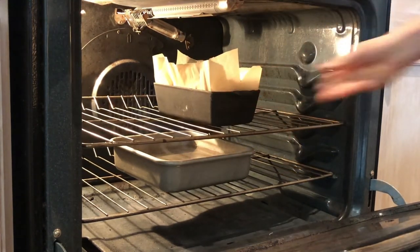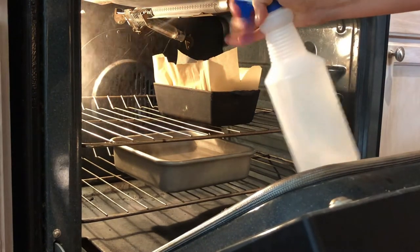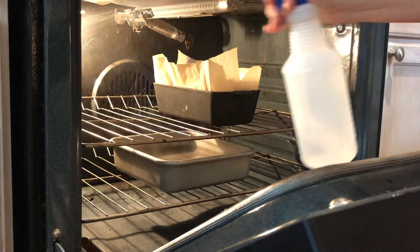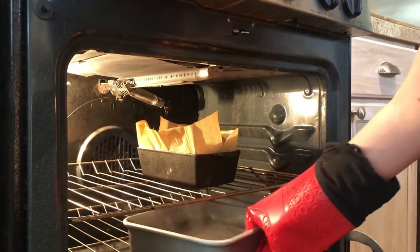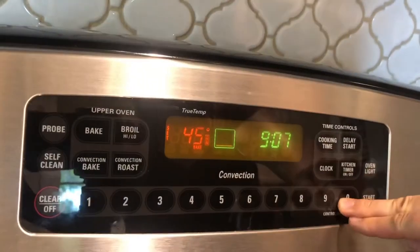Add a few sprays of water on the edges of the oven right before closing the door to add some extra steam, then turn the temperature down to 470 degrees for 20 minutes. After 20 minutes, take out the steam pan, close the door again, and bake for 15 more minutes at 450 degrees.